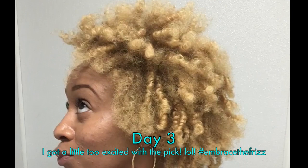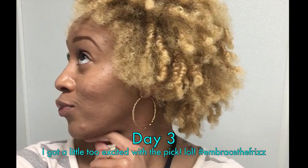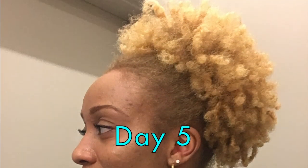Just to show you — here's a picture of what it looked like on day three, and by day five I pulled it back into a curly poof.